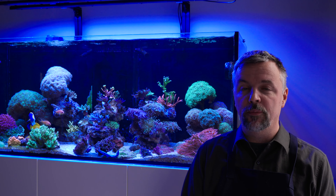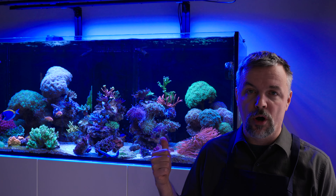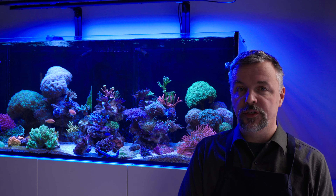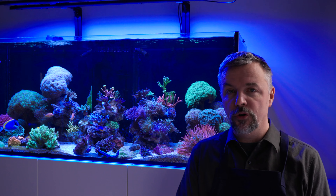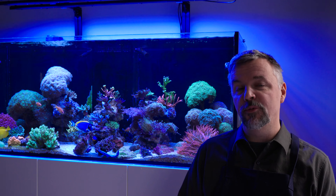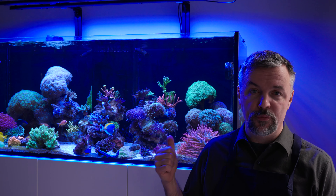I'm starting 2024 with a complete redesign of my waterbox aquarium. I've had it for over four years and it started out as a mixed reef, then I turned it into a lagoon — you can see all those videos on my channel — and finally I'm starting to move it back into a mixed reef.